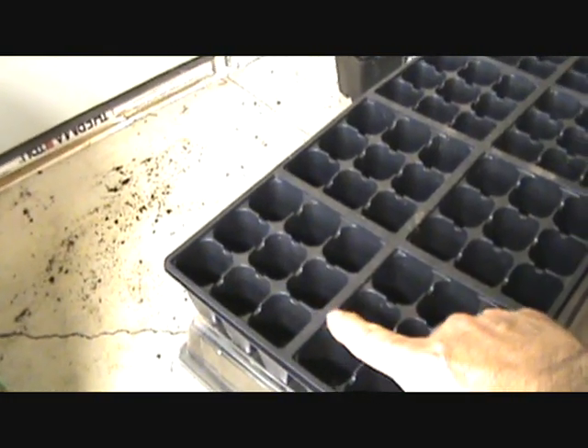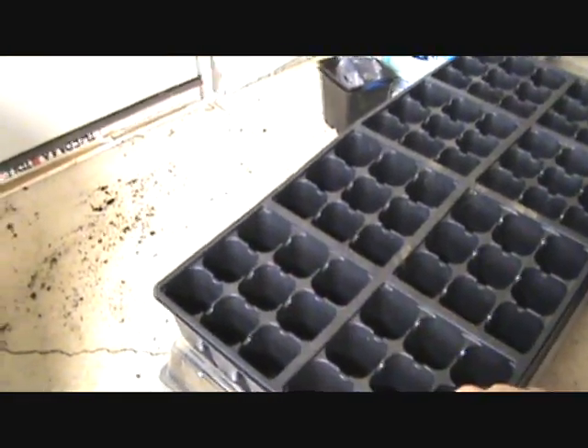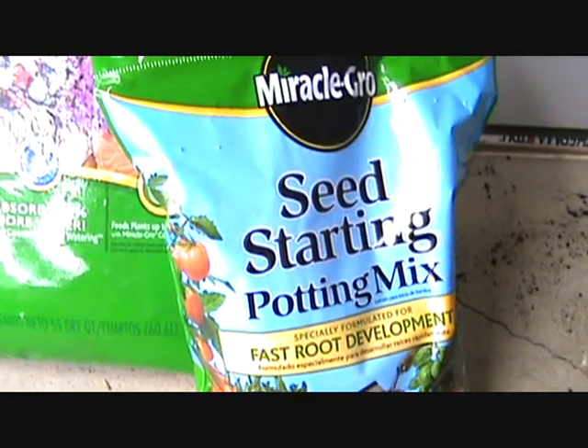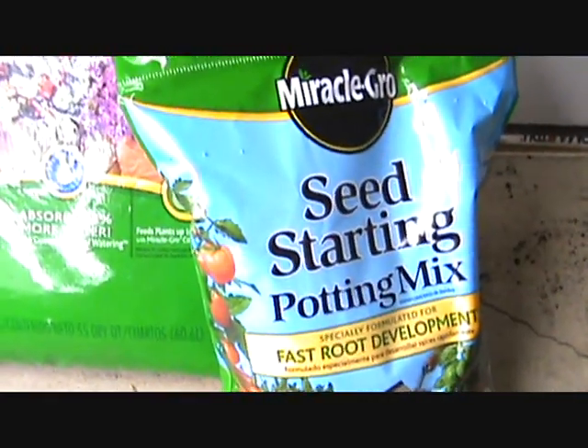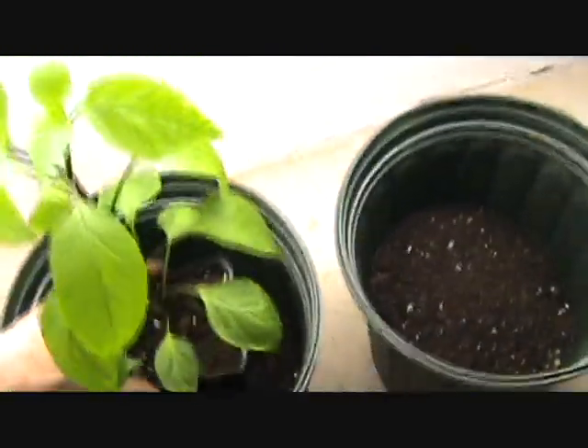For the seed starting in the little cells, we'll be doing that next week — planting the tomatoes — because right now we're about 10 weeks away from planting in the garden up here around Boston. I'm getting all my peppers seeded now and all my hard-to-grow stuff.